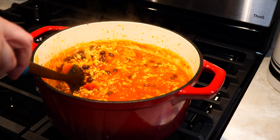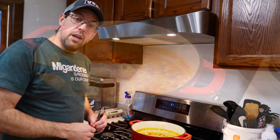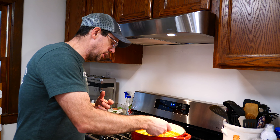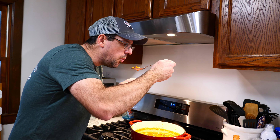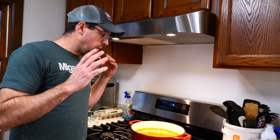Rabbit buffalo chili. We're gonna let this simmer for about another 30 minutes, then it's gonna get cooled down and we will have it for dinner tomorrow. And why tomorrow? Because everybody knows chili tastes better 24 hours later. Let's give it a quick taste — see if it needs any salt, pepper, or any other seasonings. You can get some carrot, some celery, some tomato, bean. So good. Great rich buffalo flavor using meat that we raised and processed here on our homestead.